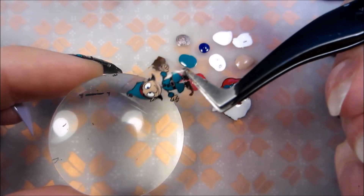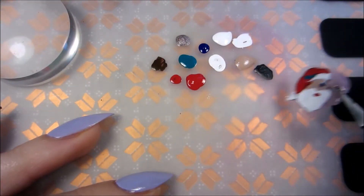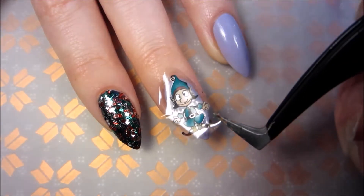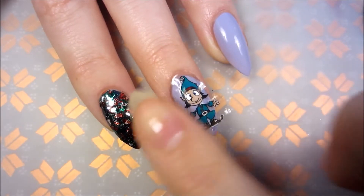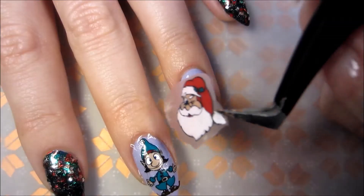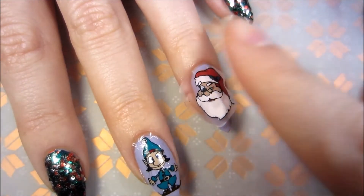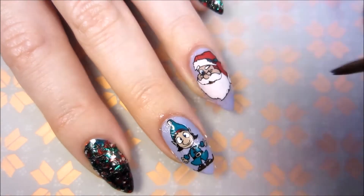When they are fully dry I'm peeling them off, applying a thin coat of clear polish on top, and placing my decal. Then with a brush dipped in acetone I clean up the edges.